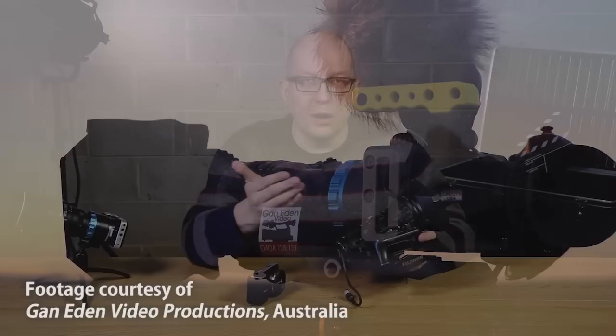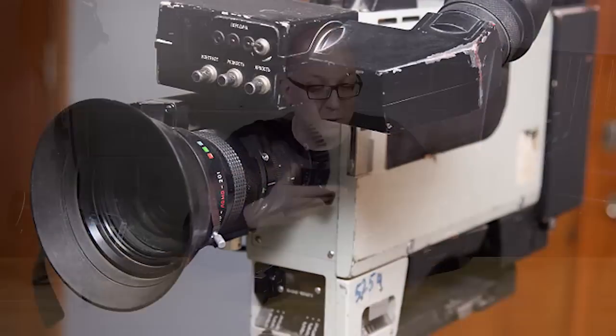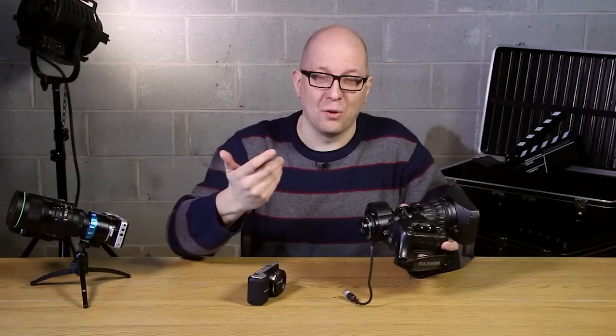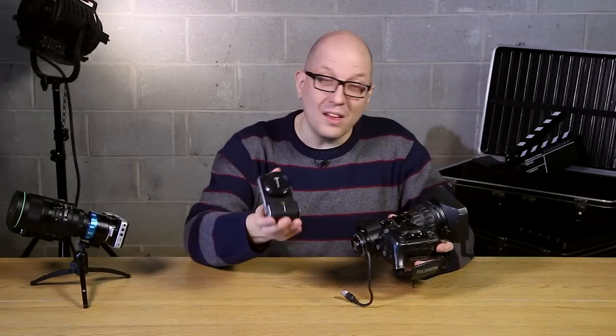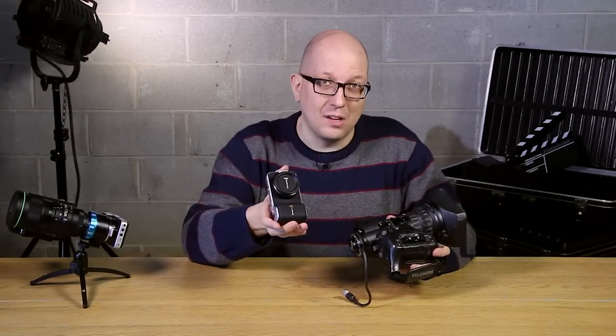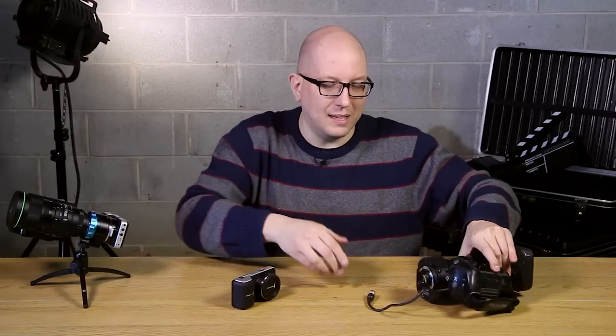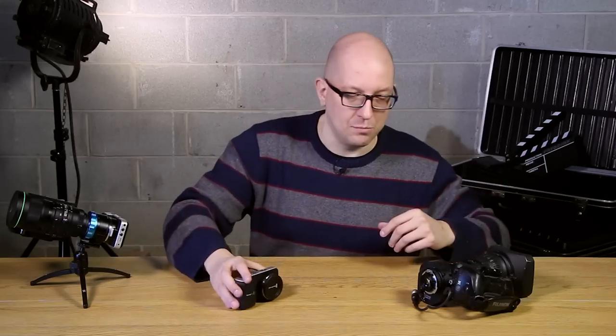These you can find for like a hundred bucks, two hundred bucks on eBay. Frequently there's a camera attached to it — you just take the camera off and throw it away. And then you get out your Blackmagic Pocket Cinema Camera and the PowerLynx Kit. So let's get that out right now, and let's see everything that comes in the box.